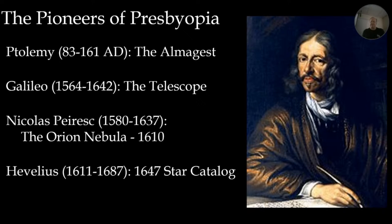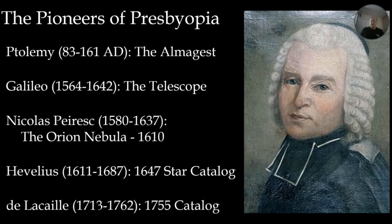Johan Hevelius came along some years later and took a step further — cataloging and plotting stars. In 1647 he developed his star catalog, and among the stars were 14 objects that were faint and fuzzy. These were very confusing; nobody quite understood what they were. This was 37 years after Galileo, so telescope technology had improved somewhat. Then we get another Frenchman — Nicholas de La Caille — who heads south to document southern hemisphere stars.